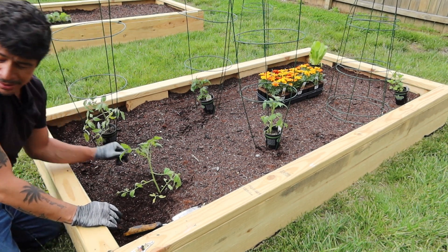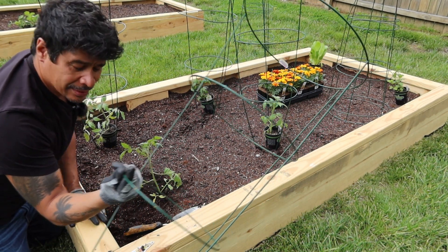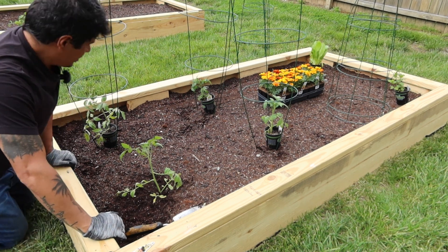There you go. I'm going to put these cages up later — tomato cage fighting. Who said gardening can't be fun?